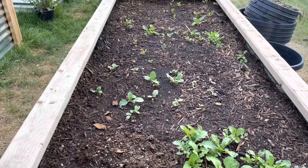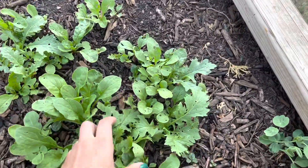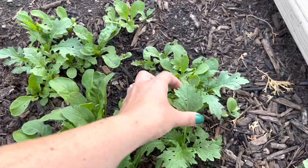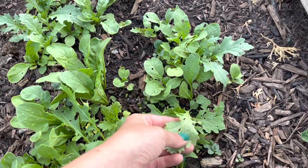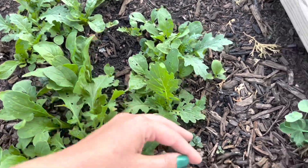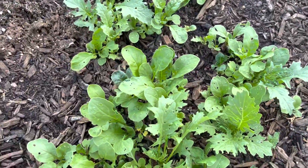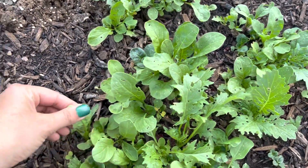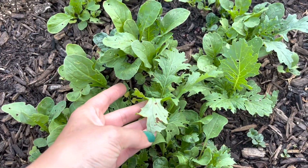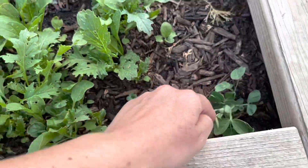We'll just be harvesting that as it goes and then replanting. This is a mesclun blend that I planted and all of it needs to be harvested and eaten. You can see there's bug damage, which isn't that big of a deal — if you're eating naturally grown foods, they will have holes in them. We're fine with eating food with holes in it. That'll all be harvested really soon. There's another nasturtium and more peas.